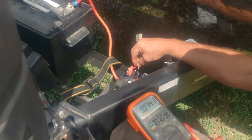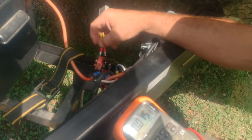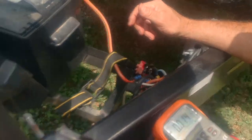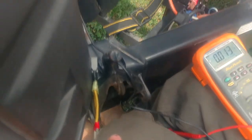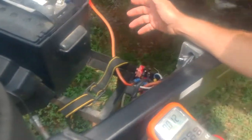It's definitely not a ground problem — it's the voltage drop that's going across this auto-resetting circuit breaker. That means that breaker is bad and will need to be replaced. Once it is replaced, we'll never have to deal with this stuff and that power tongue jack will work every time we hit the button.